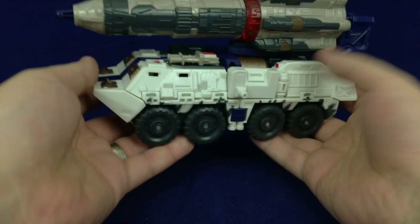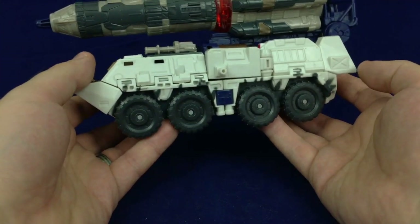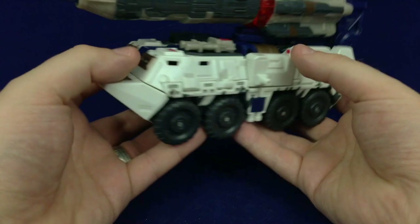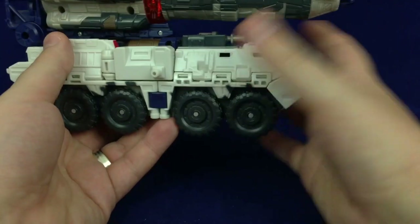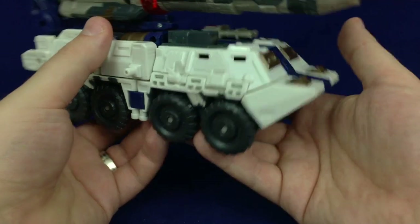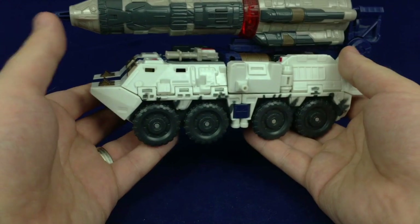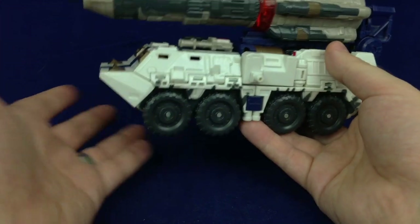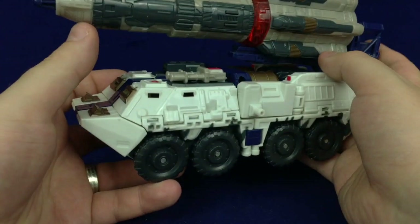What's interesting about Cybertron Defense Red Alert is I always kind of got a kick out of how strangely interesting his transformation is, despite the fact that it's overly simplistic and overall he's a very simple figure. There's just something kind of cool to me about the actual transformation itself, and I like his missile truck mode — it's kind of neat.